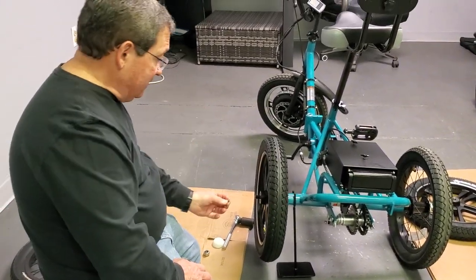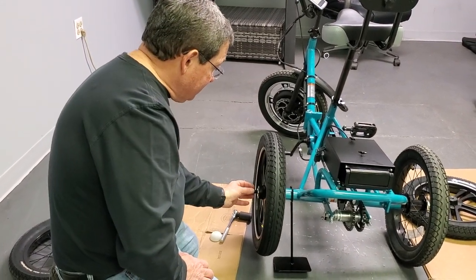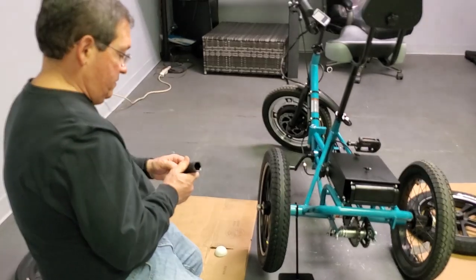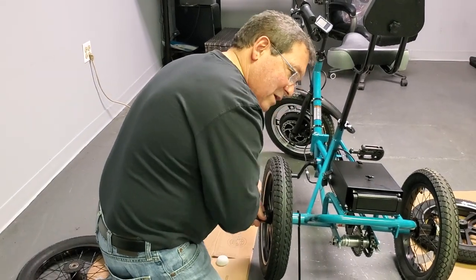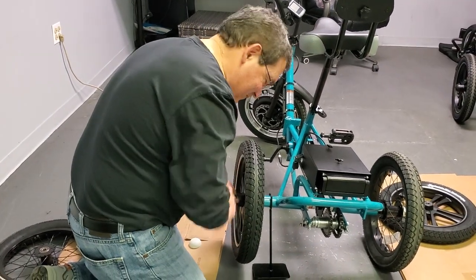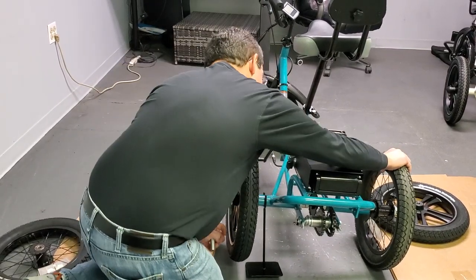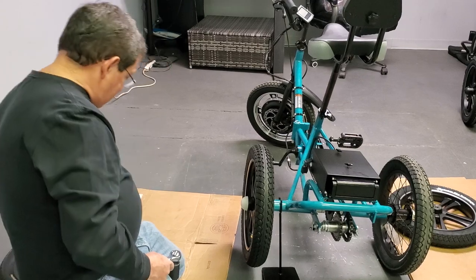Take the washer that was there originally and put it back on, then take your nut and tighten it. You want to make it snug but don't over-tighten it — don't go beast mode. Just tighten until you feel it get real snug, like that. Then take your cap and slide it back on.